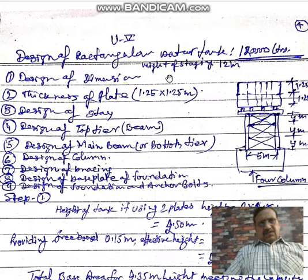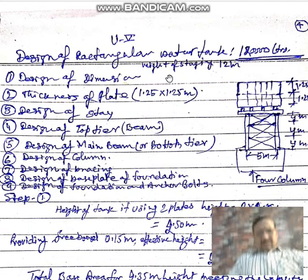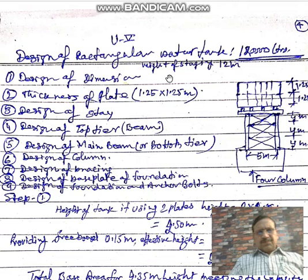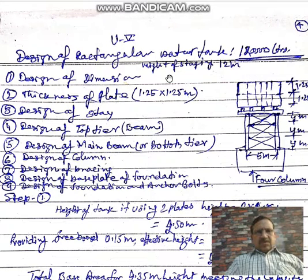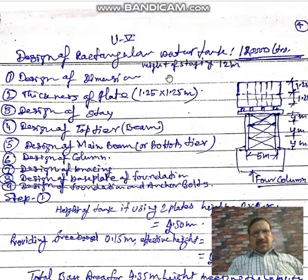Welcome to our class on design of steel structures. Today we are going to design a rectangular overhead steel water tank for a capacity of 1,20,000 liters of water.